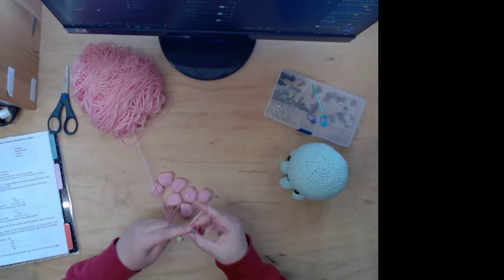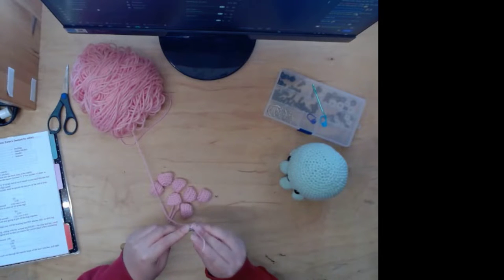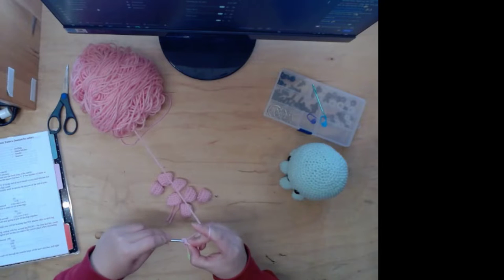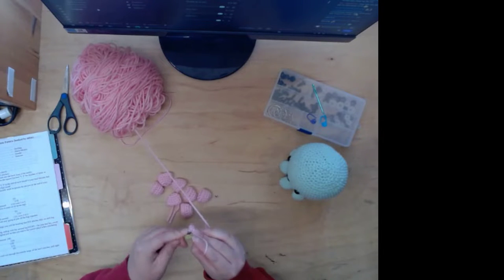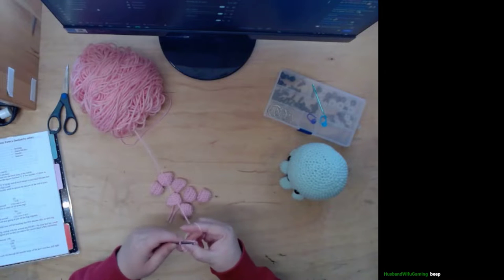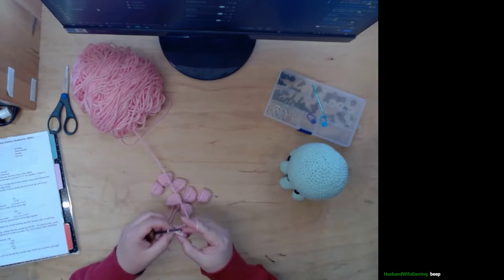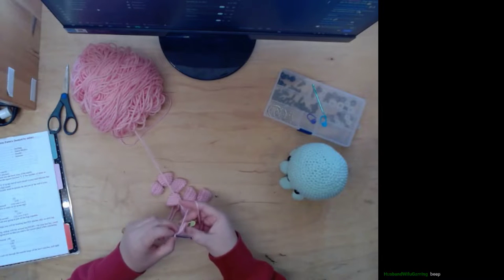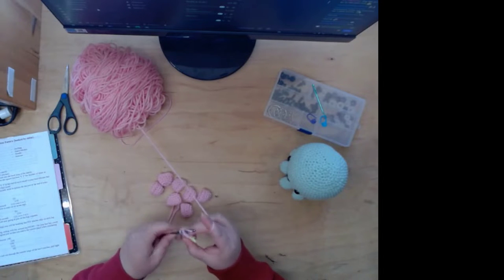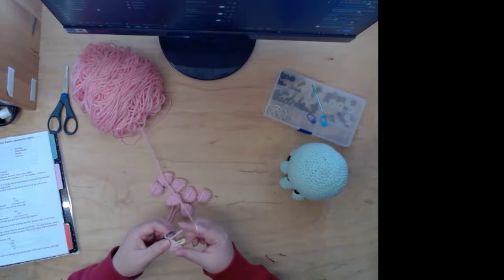He's so annoying — I don't know what he's doing. This is the last one. I have to do one more row — one, two, three, four — yeah, gotta do one more row.